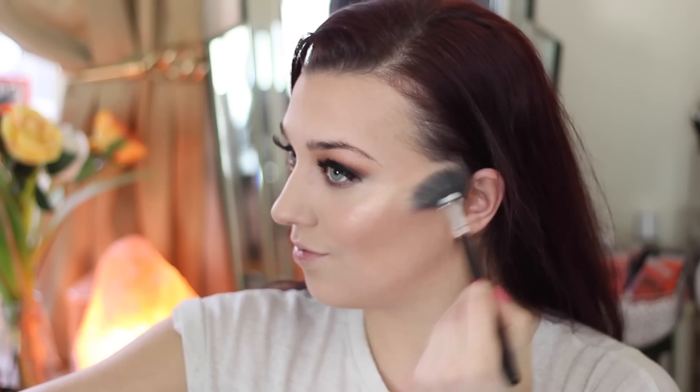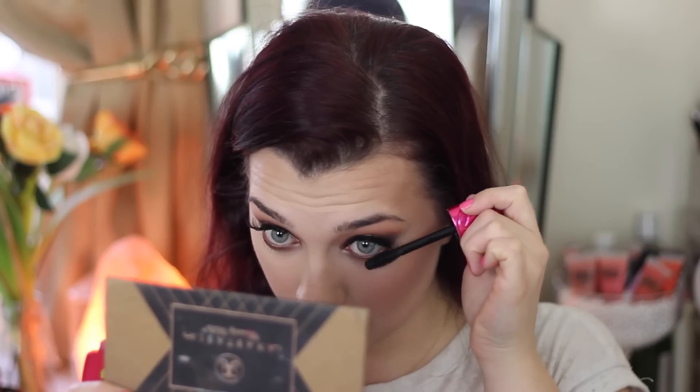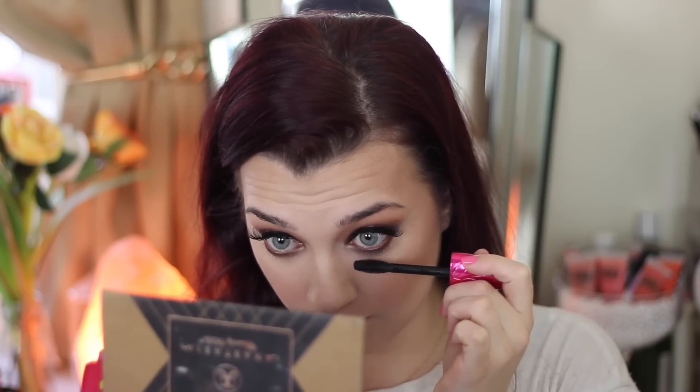For highlighter I'm using Jacqueline Hill's Champagne Pop — no words needed, just look how amazing it is. Then moving back up to the eyes, I'm sweeping a little more of that reddish brown and dark brown eyeshadow back and forth until completely blended under the eyes, and then I applied a little bit of mascara.